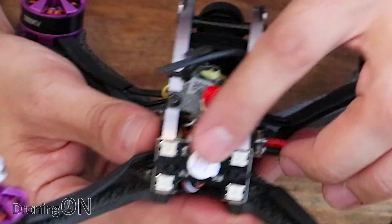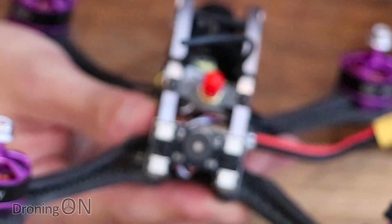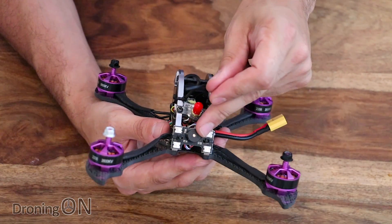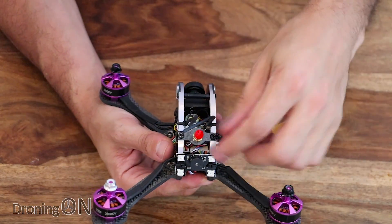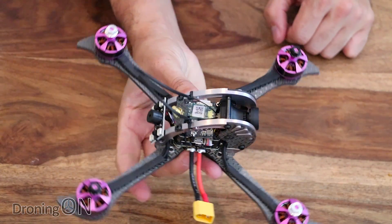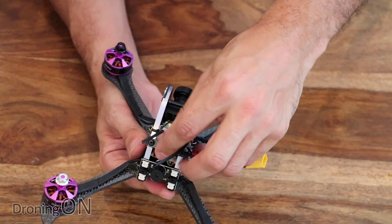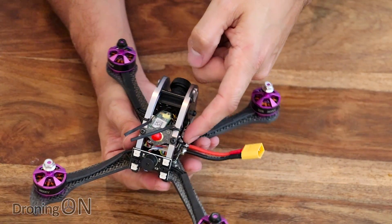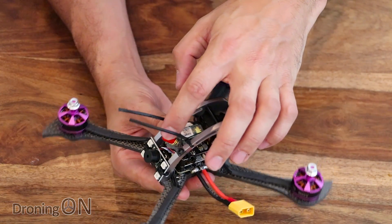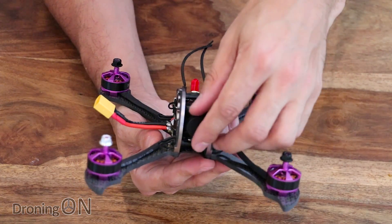On the back we've got a buzzer - great - with a little sticker that you need to remove. We've also got four little LEDs. I never get excited about LEDs but I do get excited about buzzers. Just above that is the port for the antenna, which has a slight angle so that when flying at speed the antenna is perfectly positioned. The antenna connects to the VTX via a small pigtail cable, which is good if you impact that antenna and dislodge the port.